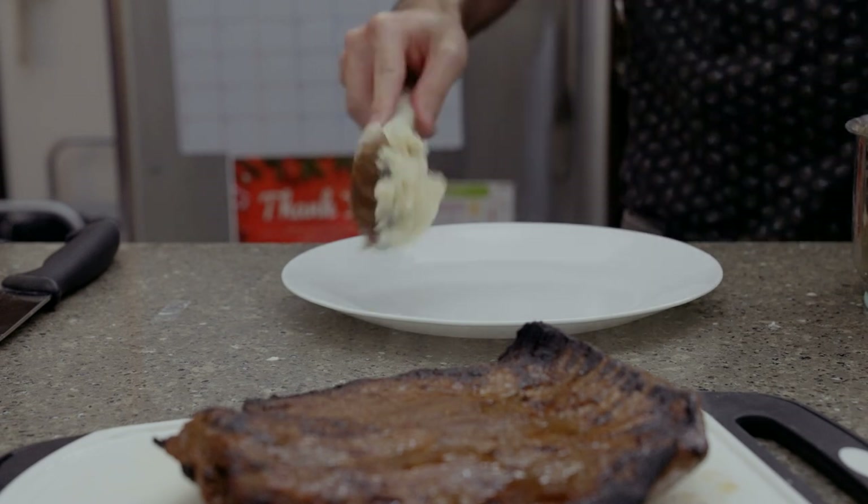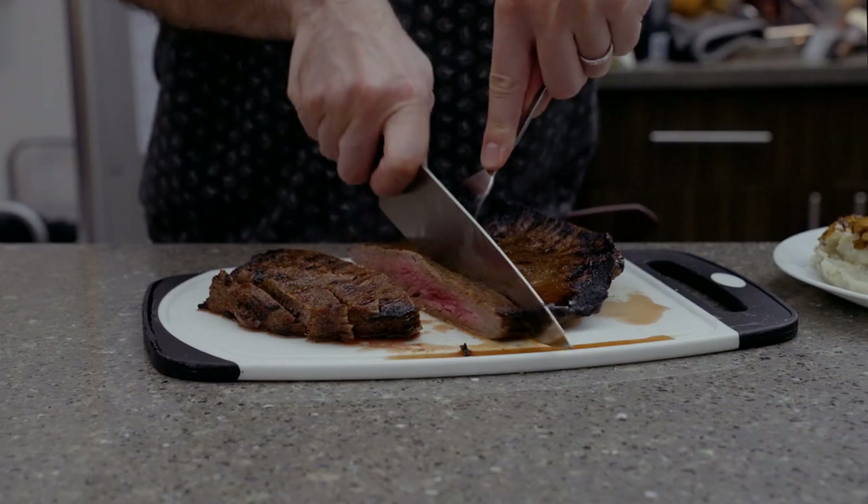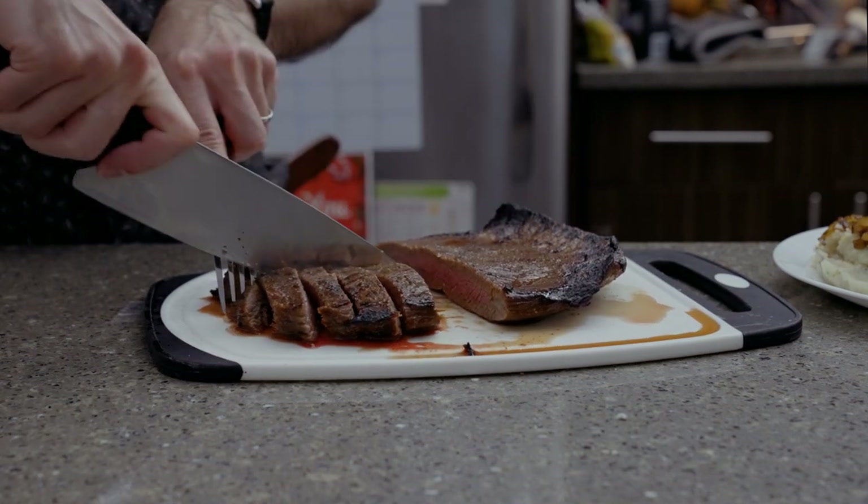While that's going on, get some mashed potatoes on a plate. Add your salty, oniony goodness. Then, after your five minutes, cut some steak and enjoy.